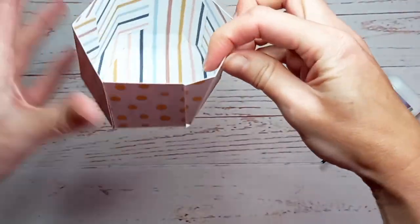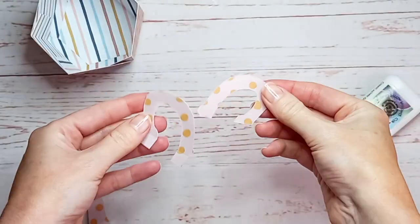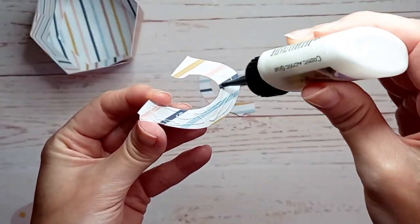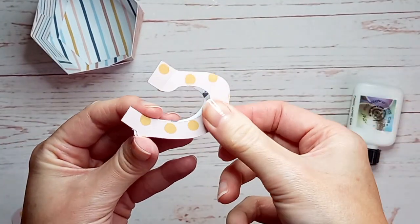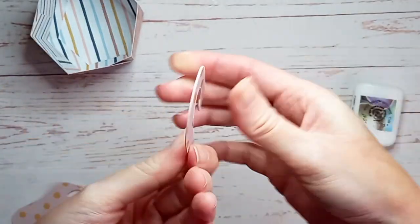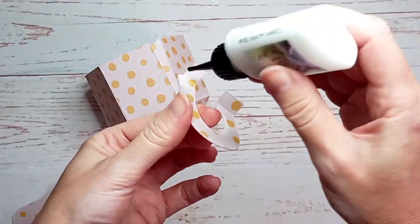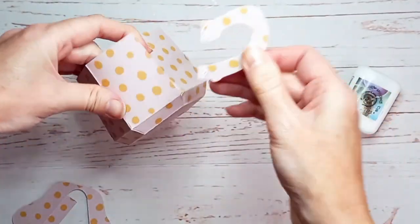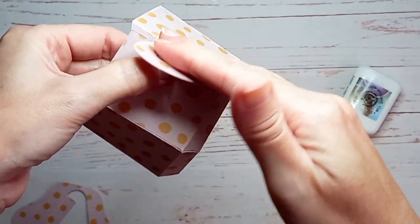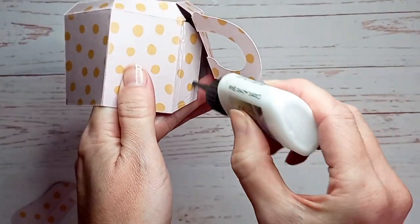Now it looks like this — I've got one side left open and that's where the handle's going to go. The handle comes as two pieces and these need to be glued together back to back, making sure it's all lined up. Then fold the two little tabs forwards, put a little bit of glue onto each one, attach it to the inside just a little way up from the score line, and glue the last two tabs into place.